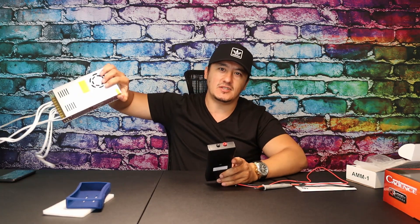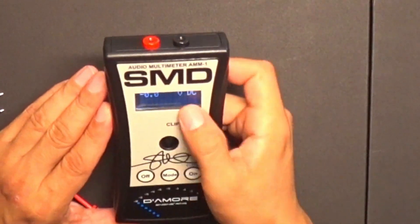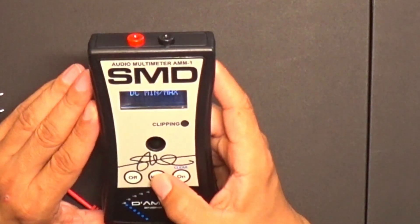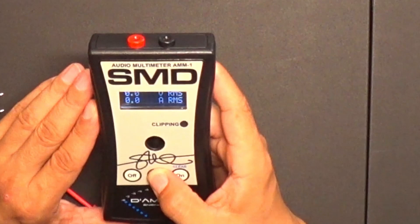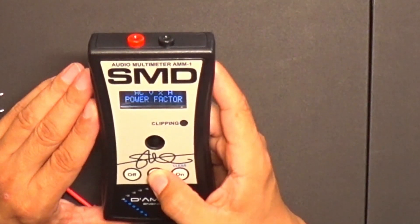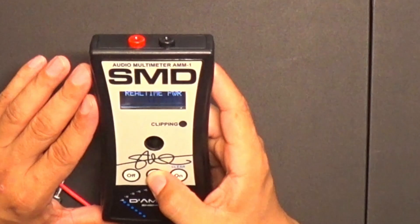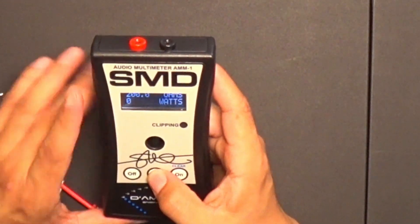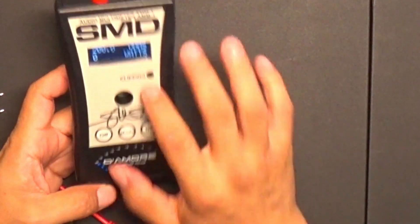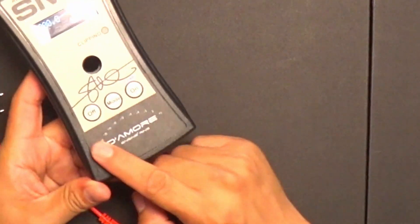I'm using my DIY AC adapter here. When you turn on the device, you'll see the full DC voltage. You click the mode button to cycle through: DC maximum and minimum, AC voltage, RMS power in watts per ampere and AC volts, frequency in Hertz, ohms, real-time power mode, and dyno power mode. You also have clipping lights — that's the most important thing, knowing when your amplifier is clipping.